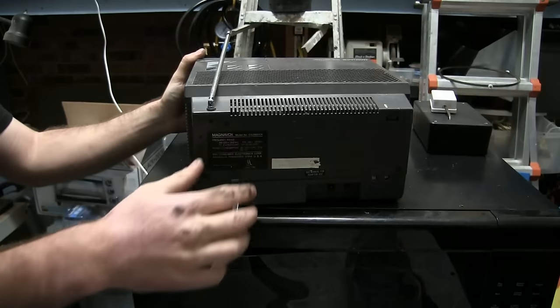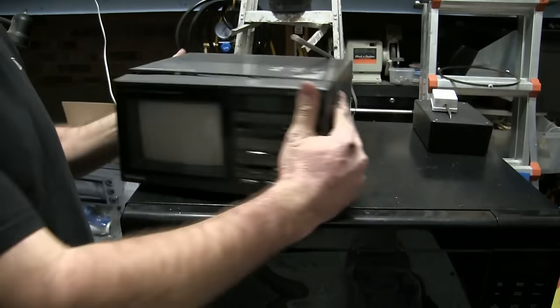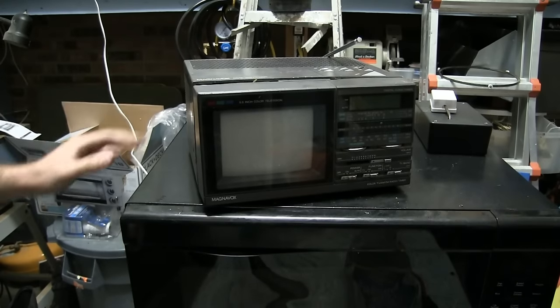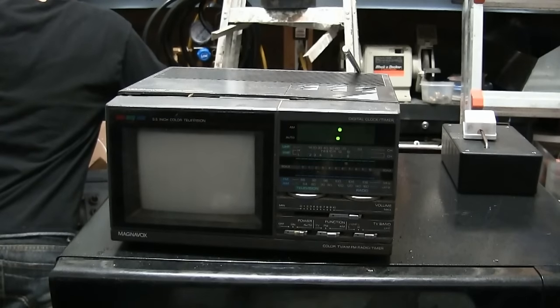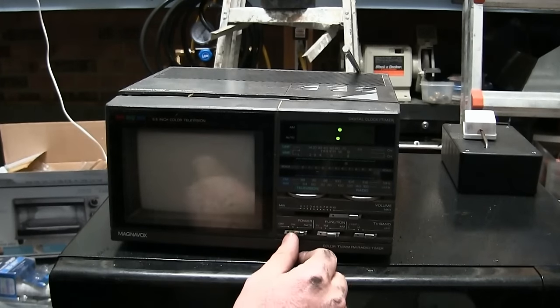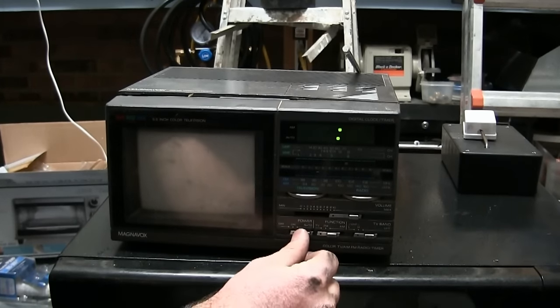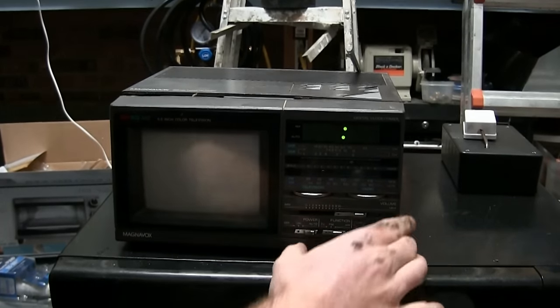That must mean there's a serious issue — they don't want anyone else to plug it in. But I'm the kind of person that lives by 'plug it in and see what happens.' So that's what we're gonna do. You gotta turn the power switch on. Hey, it's lit up! It might work — you got some light. Push it on top.